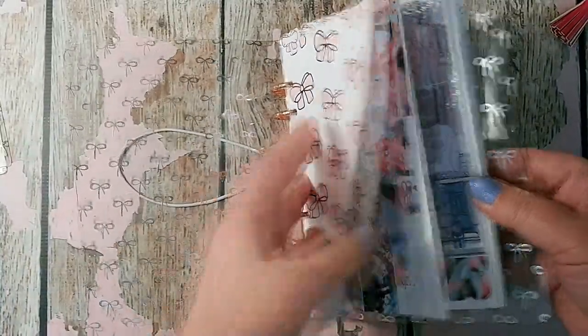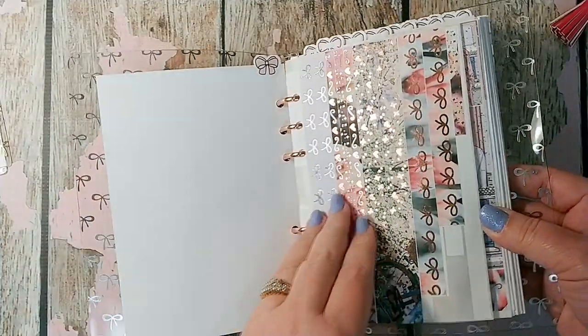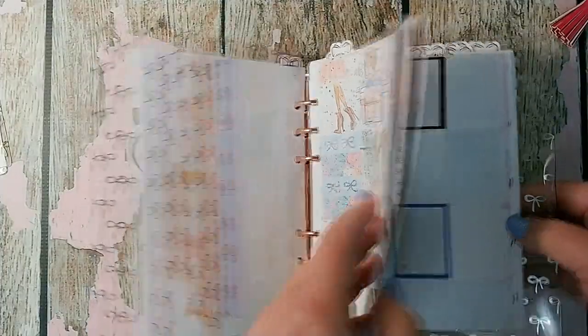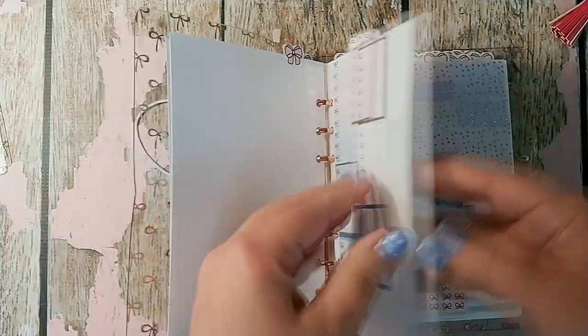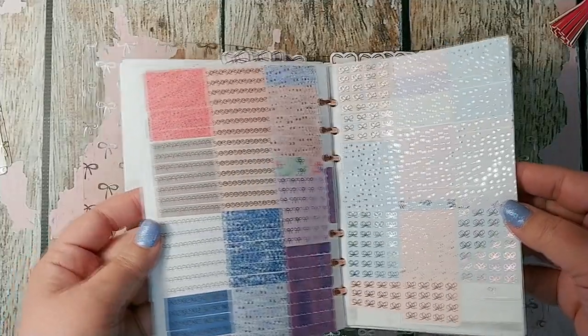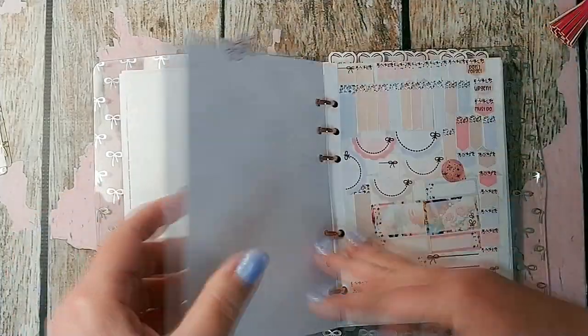Hi everybody, this is Donnie. Welcome to my channel. As you can see, I have something a little bit different today to show you. I am working on a do-it-yourself leftovers sticker book — actually, multiple books — using all of the leftover kit stickers that I have hoarded over the last few years.